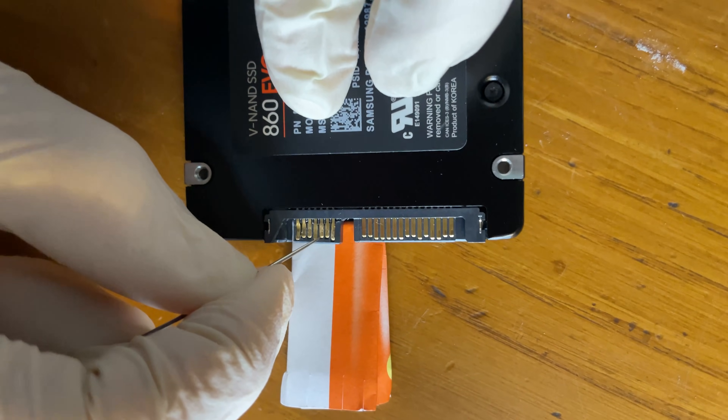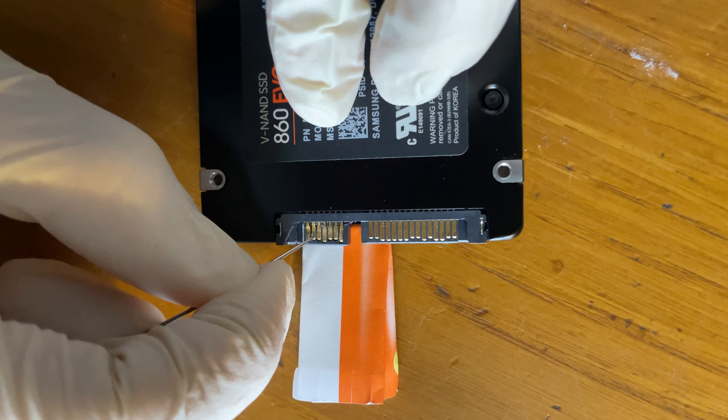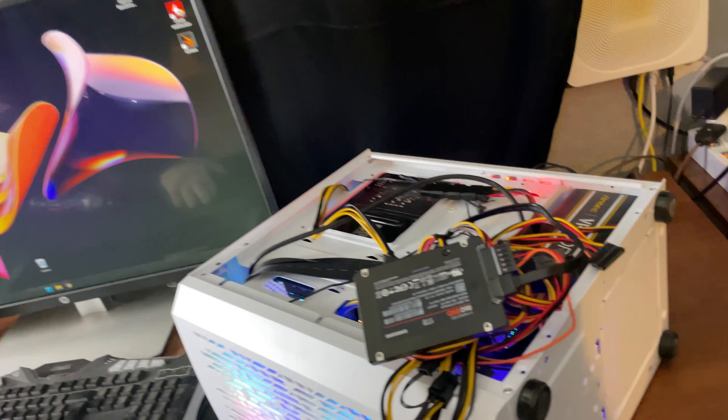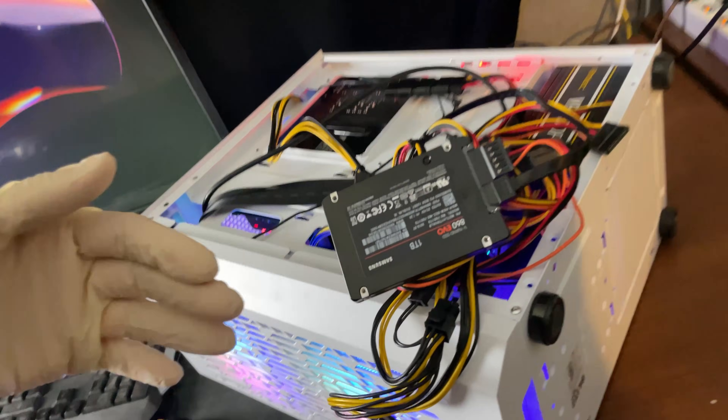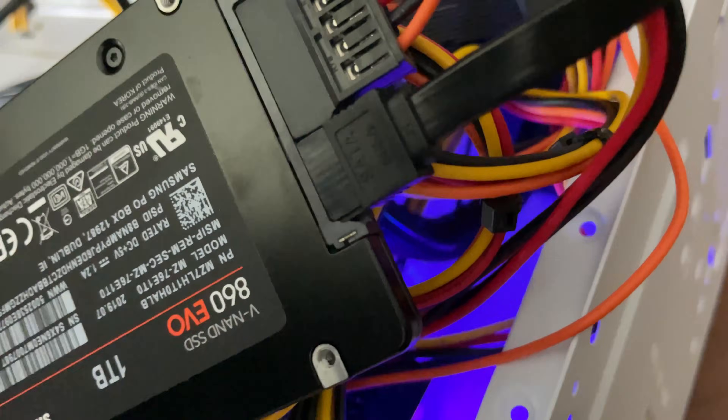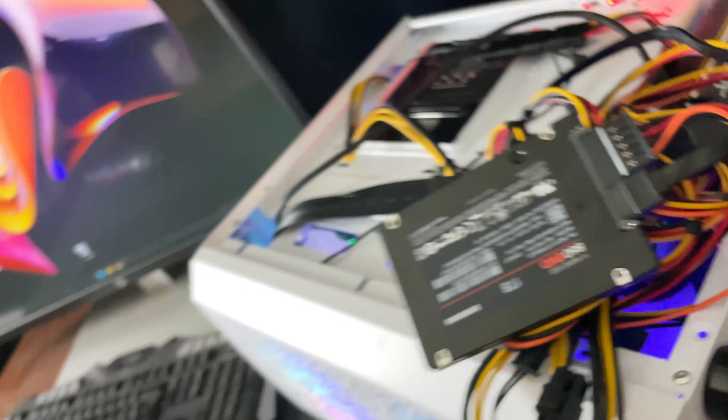I actually tried it and it's working. If yours breaks, do that and then be careful because it's extremely delicate, but it does work.